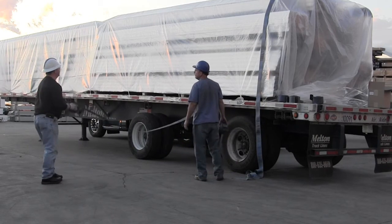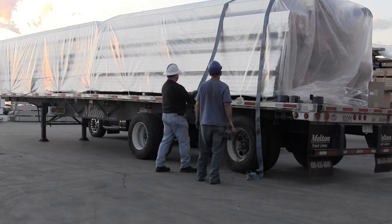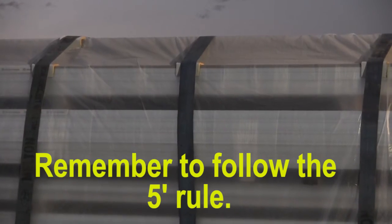When unable to secure the load in layers, remember to adhere to the five-foot rule. Throw two straps over the top layer in the first five feet of the load, two straps over the top layer in the last five feet of the load, and one strap every five feet for the remainder of the load.